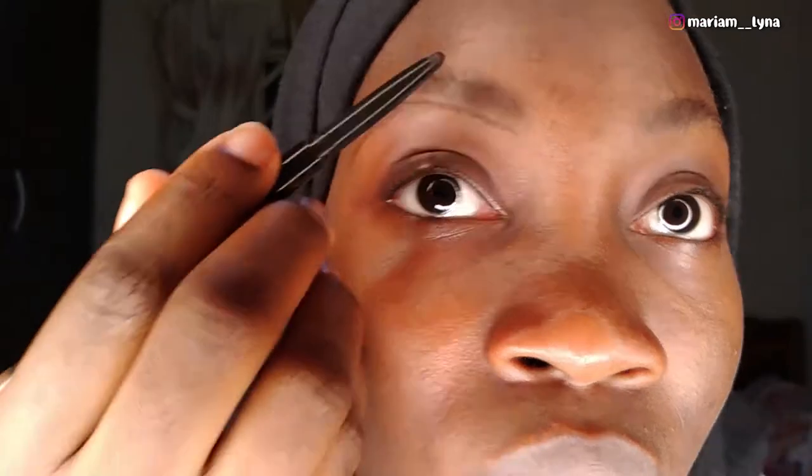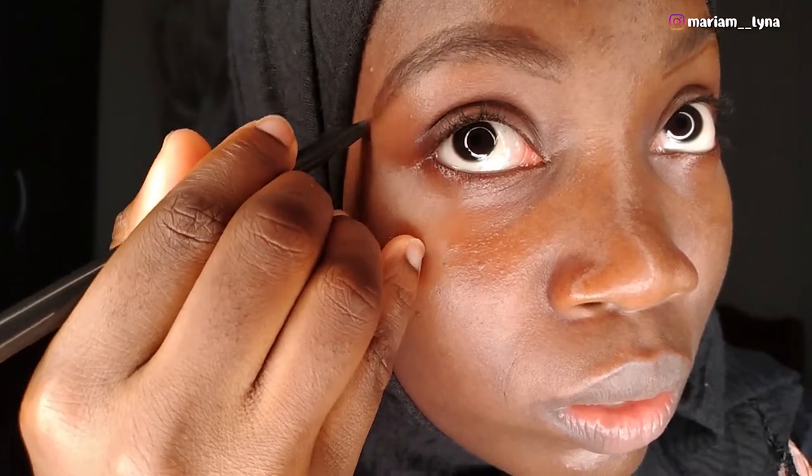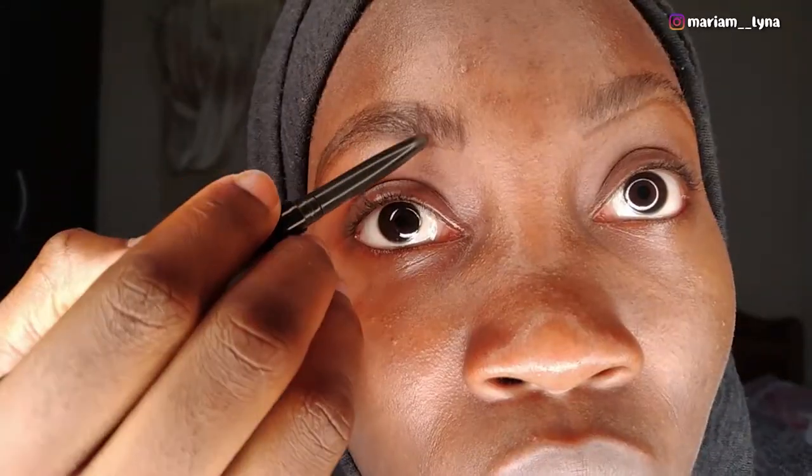I started by drawing my brow, tracing the natural line of my eyebrows. I repeated the same process for my other eyebrow, then I used the brush to tidy the hair, then filled in my eyebrows. I used the pencil to draw some strokes, brushed it upwards, and kept repeating the same process on the other side as well.